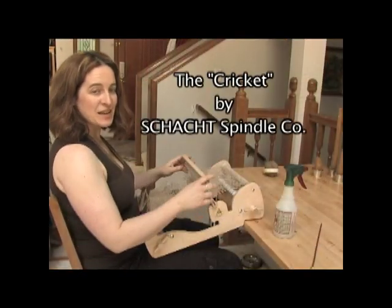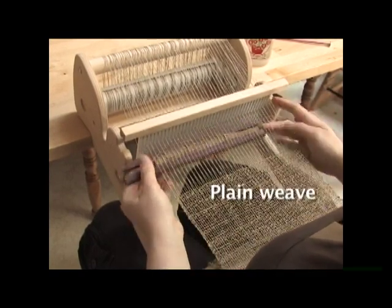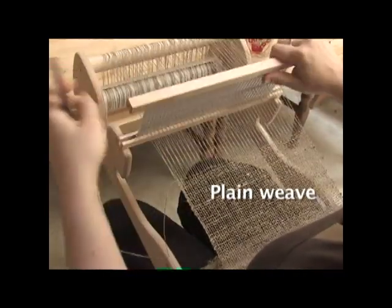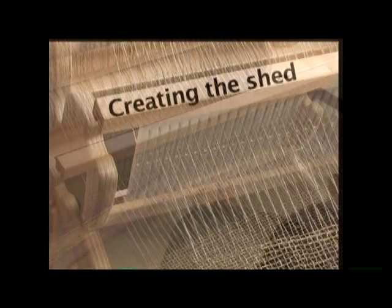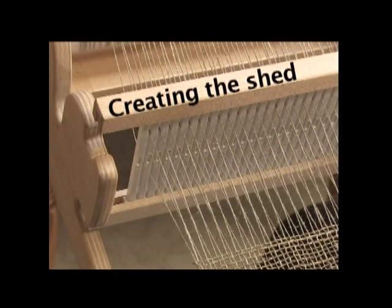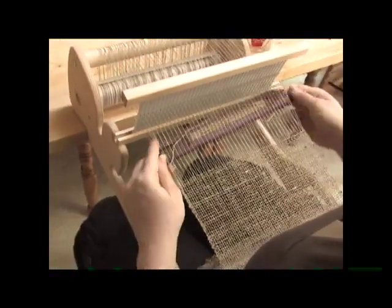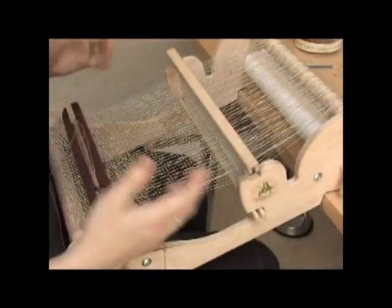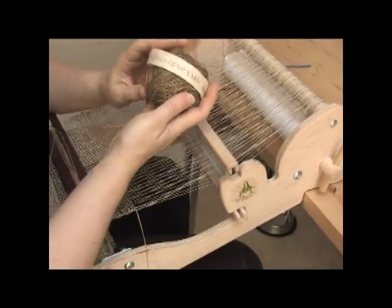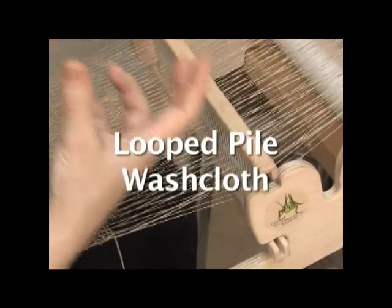So this is the Cricut Loom by Schacht and I'm just weaving some simple plain weave on it. What I've got here is a linen warp and I'm using this really nubbly hand spun in Nepal as my weft. What I'm going to make today is show you how to pull up looped pile in order to make a scrubby little spa washcloth.